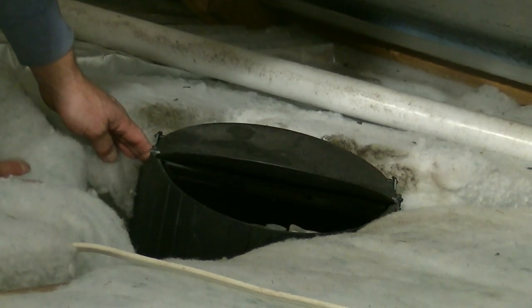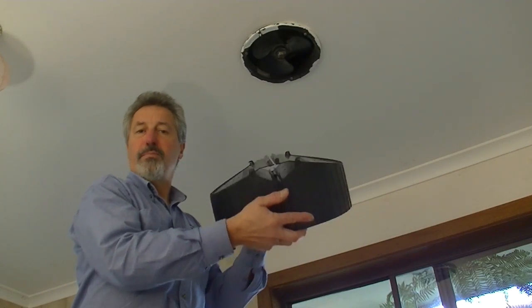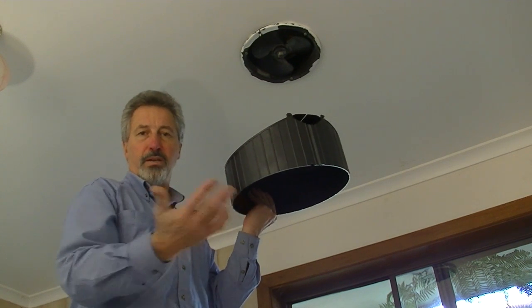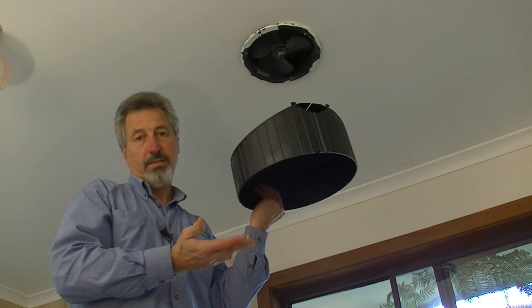When the fan is switched off, the blades just naturally close on their own. So what that means is with this above your exhaust fan, the heating in your room is going to stay in there much, much longer than before.